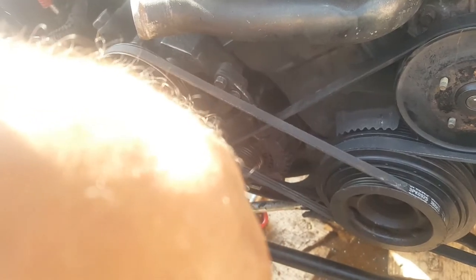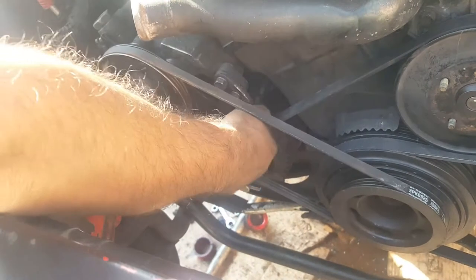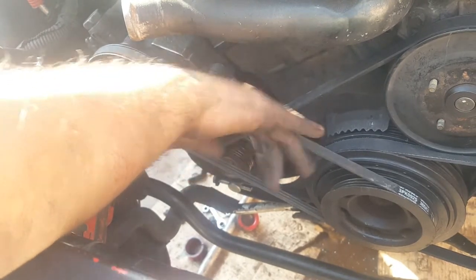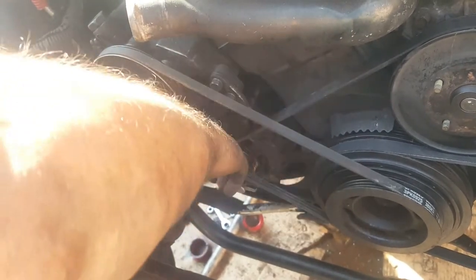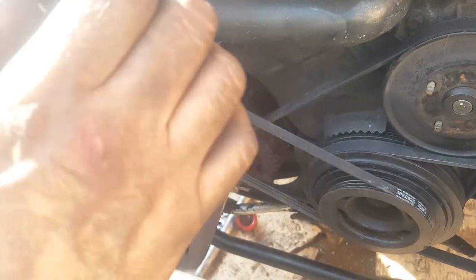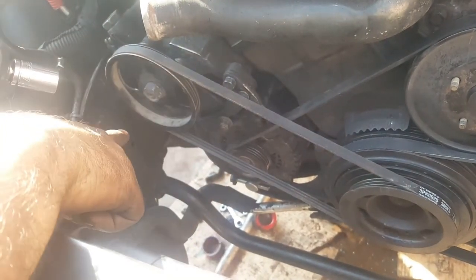Loosen the adjuster the same way — just a little bit, to the point where you can see the bracket move slightly. That means when you go to the long bolt that's the adjusting screw, it can freely move forward or back. That's the whole purpose of this — to let you loosen the belt and remove it. Then when you put a new one on, re-tighten everything. Now that you've loosened all three, go to the bottom one.